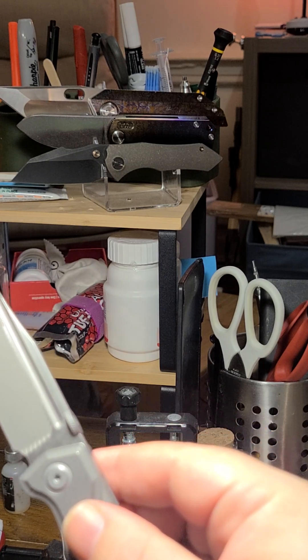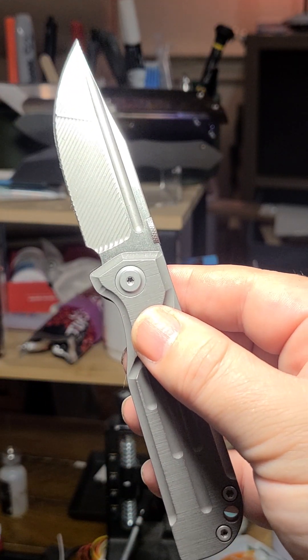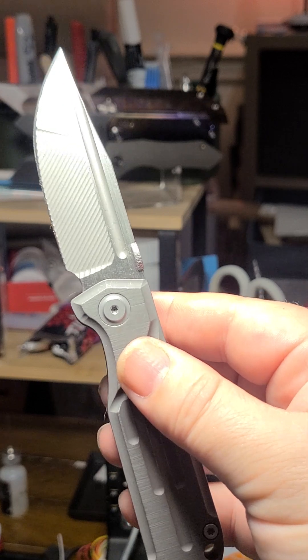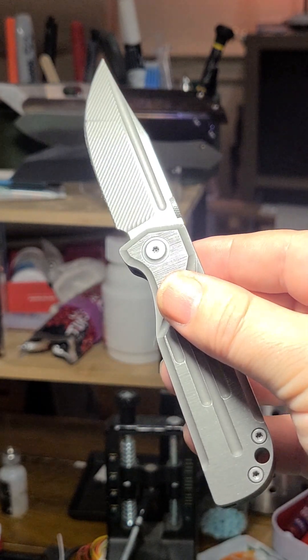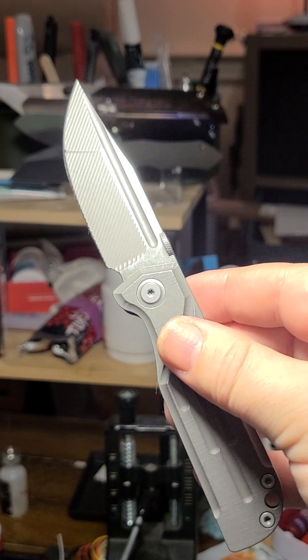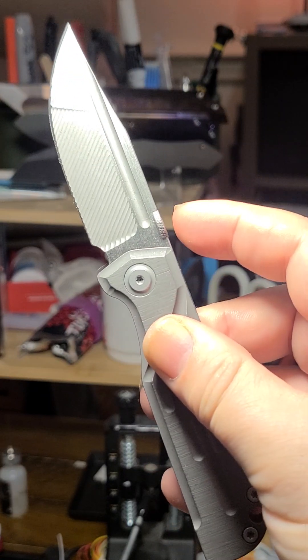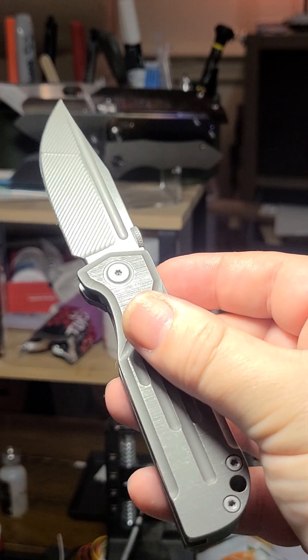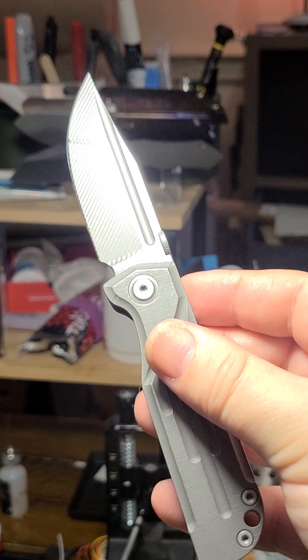So there we have it — the Squirrel Master XL clone. The cloner is Lemifshé, spelled L-E-M-I-F-S-H-E. About $74. Overall recommended, if you can tolerate an okay-not-great designed opening mechanism. All right, that's enough of this amateurish gibberish — take it easy.